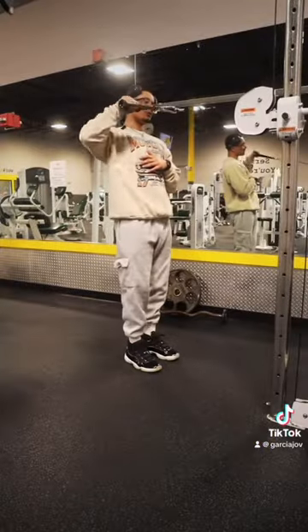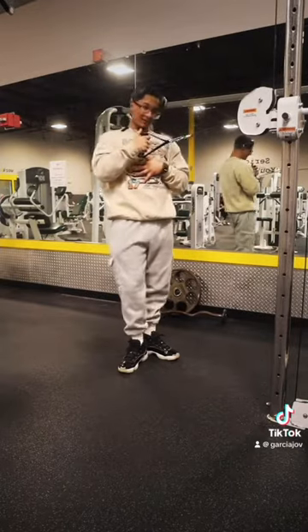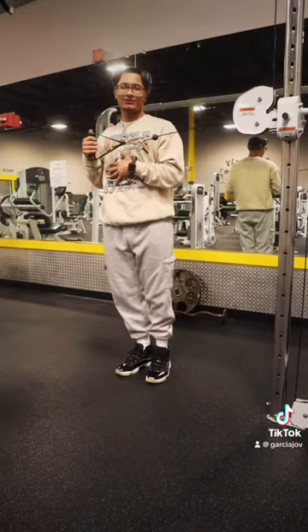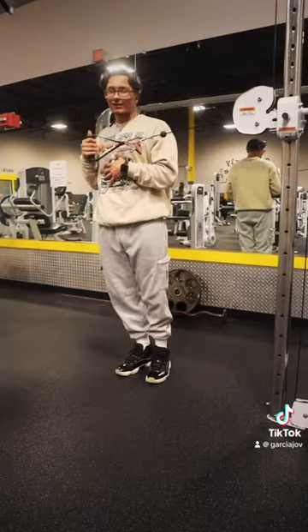Before you hit shoulders, you always gotta warm them up first. We're gonna come here and hit some of these. After we hit some of these, we're gonna come here and hit some of these — on the shoulder, rotate the cuff. We gotta make sure you warm these things up before we even get into this workout.